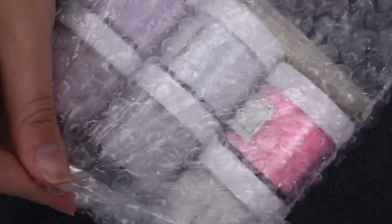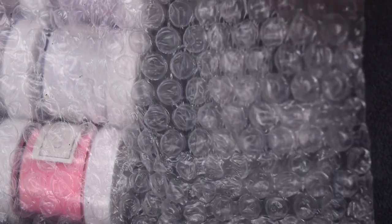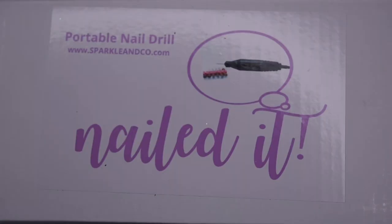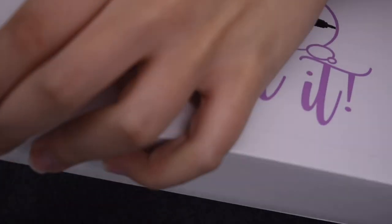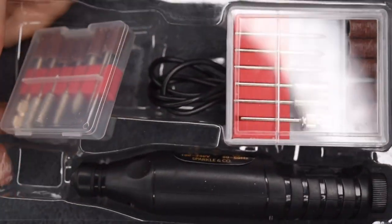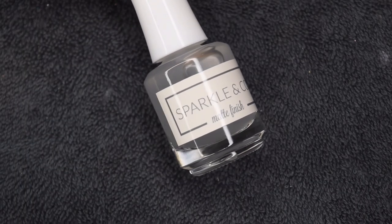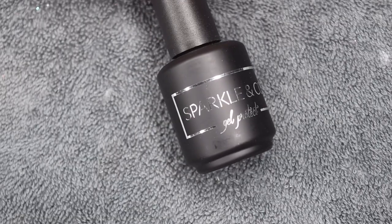I'm going to quickly show you the swatches and then take the colors out, because I will go a little bit more in depth in just a second. Here is the extra item that always comes in the subscriptions. This month it happens to be a portable nail drill, which I think is really helpful because this tool can be used especially with dip powder to file and make the nails nice and even. So I was super excited to see that. Here's a closer look at the dip liquid — this is the matte finish — as well as the gel liquid, which is gel protect.